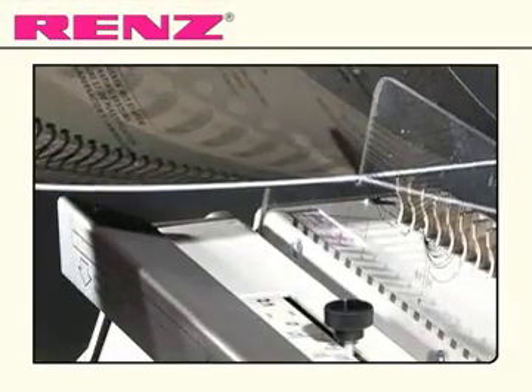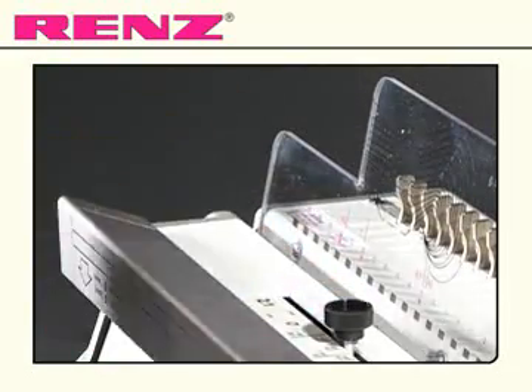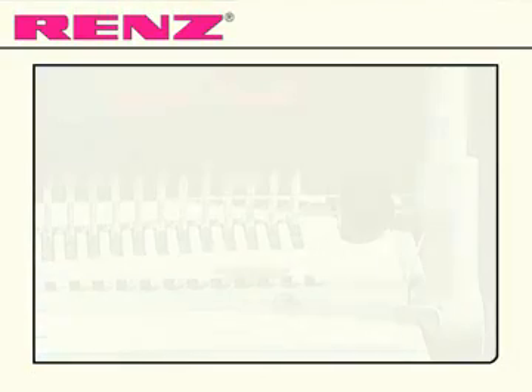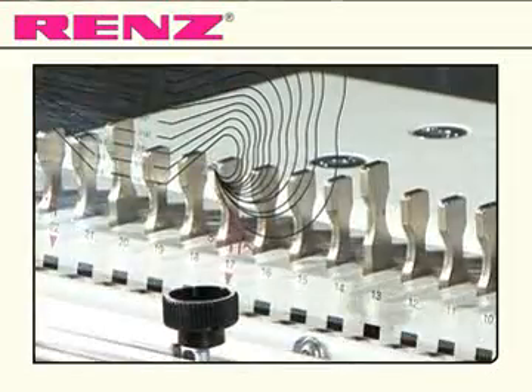Simply measure your document to determine the comb needed. Select the corresponding size on the attachment screw to set the opening hooks and choose A4 or A5. You also have the additional option of selecting from 28 punch pins, which can be disengaged individually.